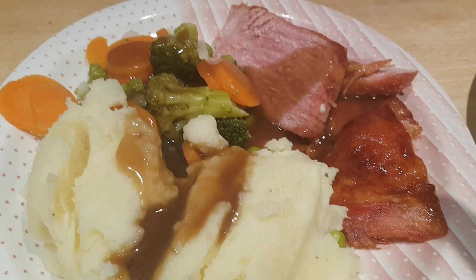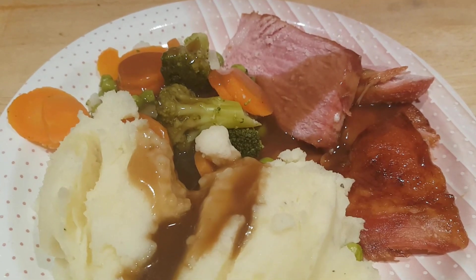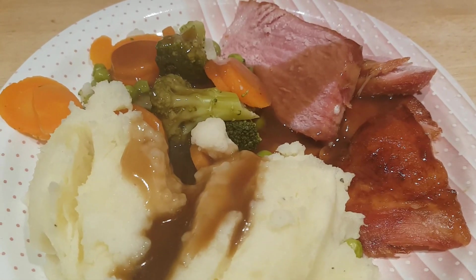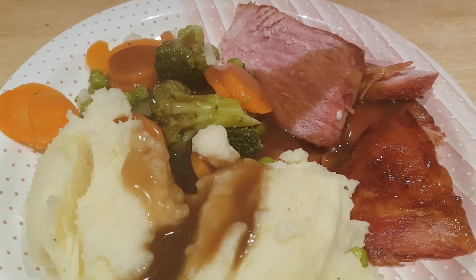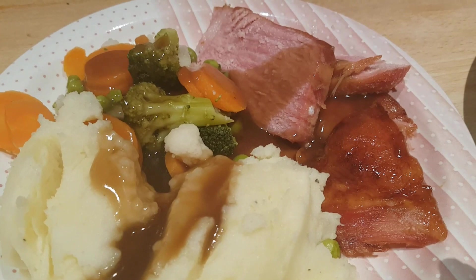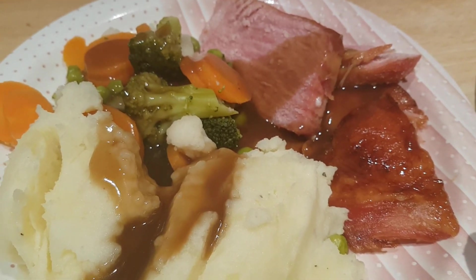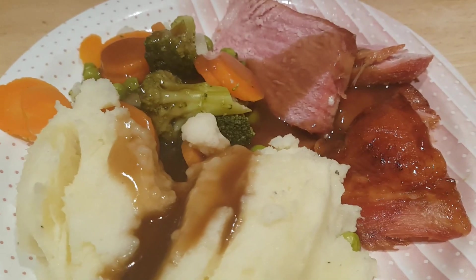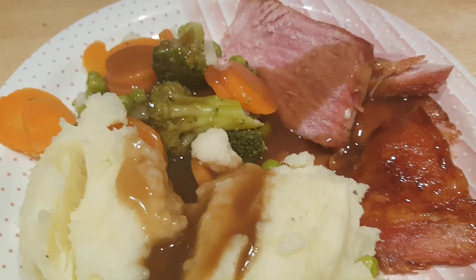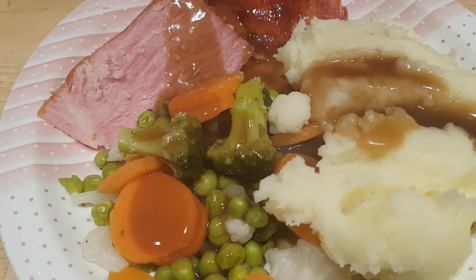Hi everybody, it's Sunday evening and tonight we've got gammon for dinner. I always cook these Aldi gammon joints the same way — the large one is about 750 grams. I put it in a big saucepan, cover with water, bring it to a boil, drain, cover with fresh water, bring back to a boil, and simmer with the lid on for about an hour. Then I take it out, put it in a roasting pan, and glaze it. Today I made a simple glaze with brown sugar, a little mustard powder, apple juice, a splash of Worcestershire sauce, and a little melted butter, then brushed it all over. Into the oven for about half an hour — so the total cooking time is about an hour and a half.